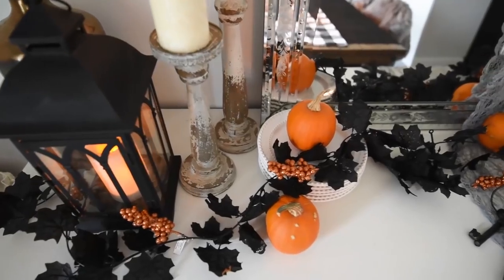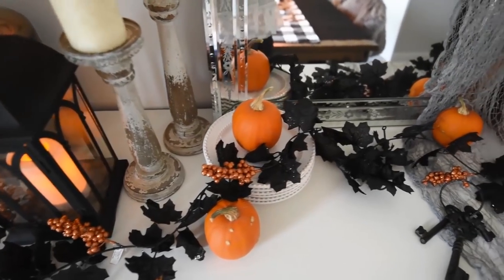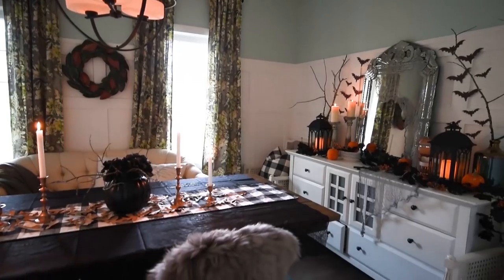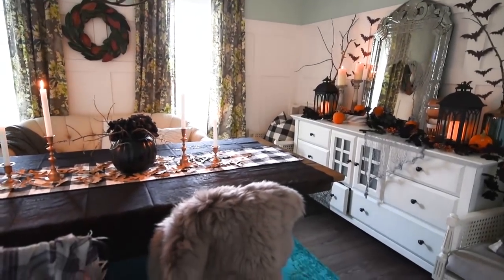Hi everyone, it's Christina from thediymommy.com and today I want to share some simple DIY Halloween decor ideas made with items from the dollar store and with my Cricut. When I do Halloween crafts and decor I like to go a little bit more on the glamorous side and only slightly spooky or a little bit cute. I don't like a lot of blood and gore and gross stuff. How do you feel about Halloween decor? I'd love to hear down in the comments below.